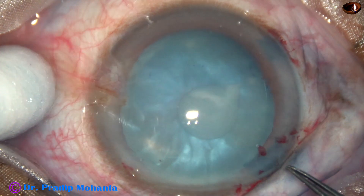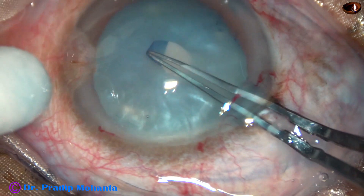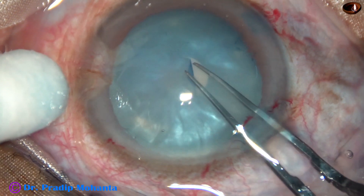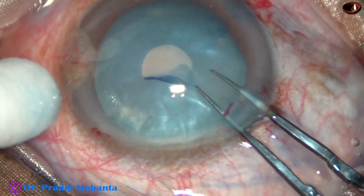You can see some fluid comes out, which indicates that the intralenticular pressure is raised. Now do a small rexis — a mini-rexis.